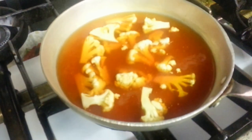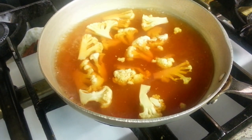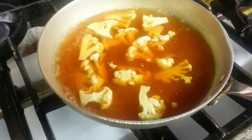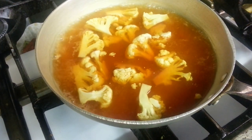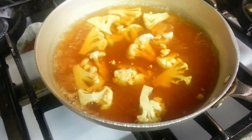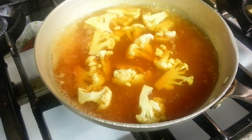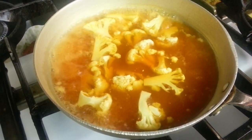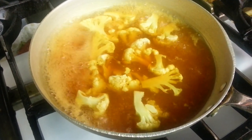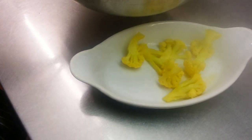We are tipping in fresh cauliflower there. Basically cook it for about three to four minutes. Now we are draining the cauliflower — it's ready.